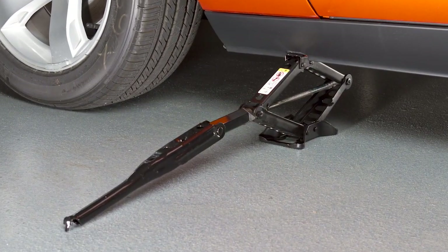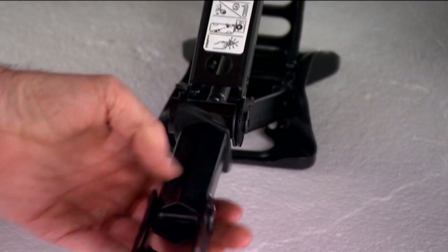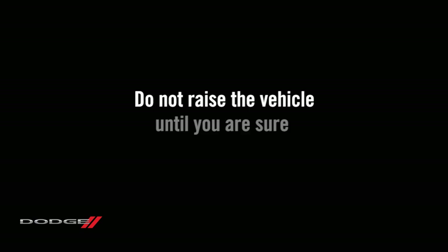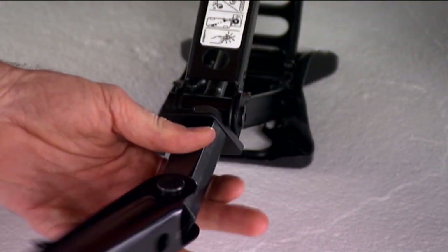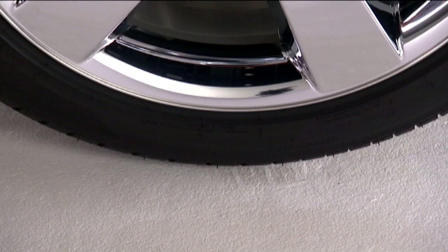Place the jack underneath the lift area that is closest to the flat tire. Turn the jack screw clockwise to firmly engage the jack saddle with the lift area. Do not raise the vehicle until you are sure the jack is fully engaged. Now you're ready to raise the vehicle by turning the jack screw clockwise. Raise the vehicle only until the tire just clears the surface and enough clearance is obtained to install the spare tire. Remember, minimum tire lift provides maximum stability.